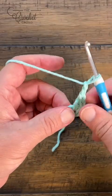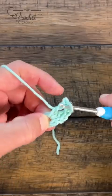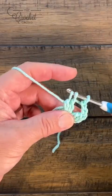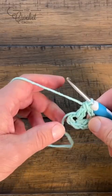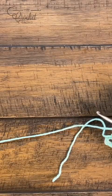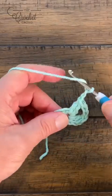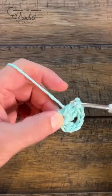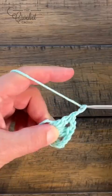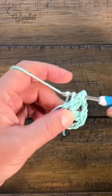Now chain two and do the next cluster. In the center of the ring, go right over the straggler, yarn over going into the ring, pull through, pull through two and hold, then yarn over into the ring again, pull through, pull through two and hold, then pull through all three loops — that was a DC cluster. Carry on: chain two and do another DC cluster. You need to see six of these, so carry on around until you have six done.